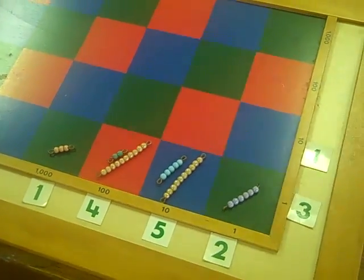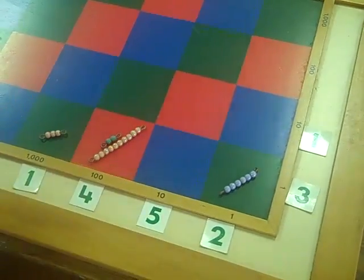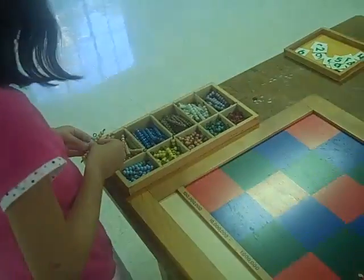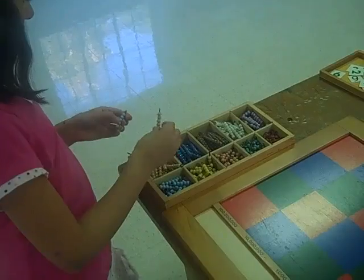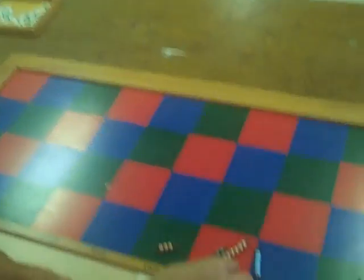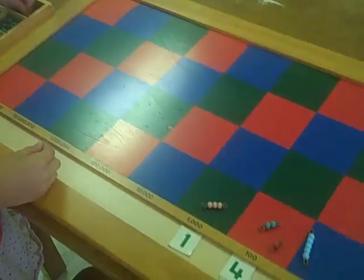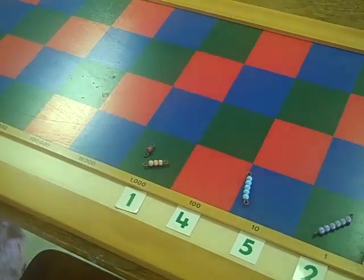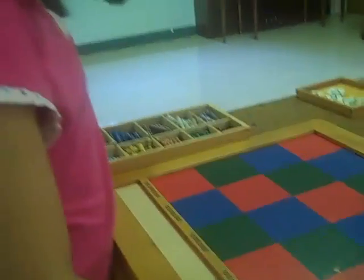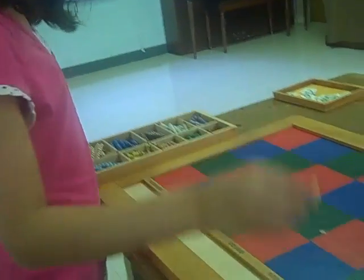And then we do this — exchanging. One in five, fifteen. We exchange the five for a one in this one. This would be a one in the next one. And we exchange one and two for a three, and three and one for a four.